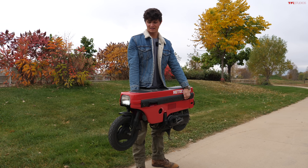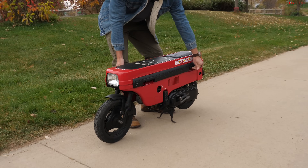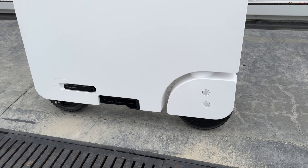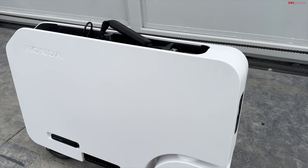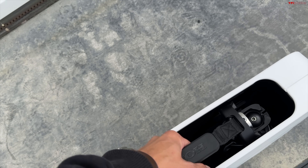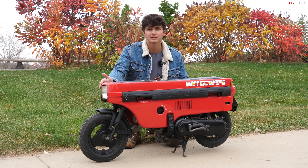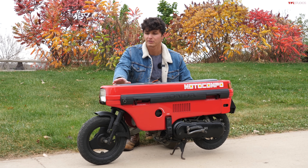The old Moto Compo is heavier at 99 pounds, while the new Motocompacto is less than half that at 41 pounds. Once folded, the Motocompacto is just 29.2 inches long, 21.1 inches tall, and only 3.7 inches wide, weighing about 41 pounds — making it a really easy thing to transport.